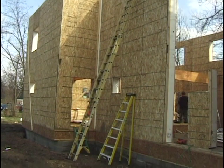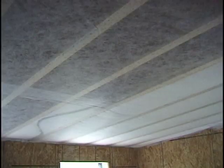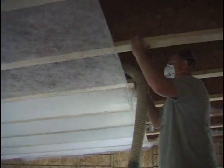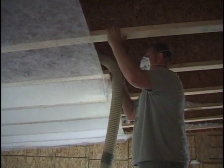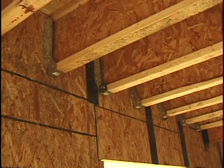The insulation in the floor is the same as what will be in the roof, which is a blown-in fiberglass insulation called Spider insulation. It's packed in very tightly at a 1.8 pounds per cubic foot density. The roof is made out of 24-inch tall, 2-foot tall wooden I-joists, also known as TJIs.